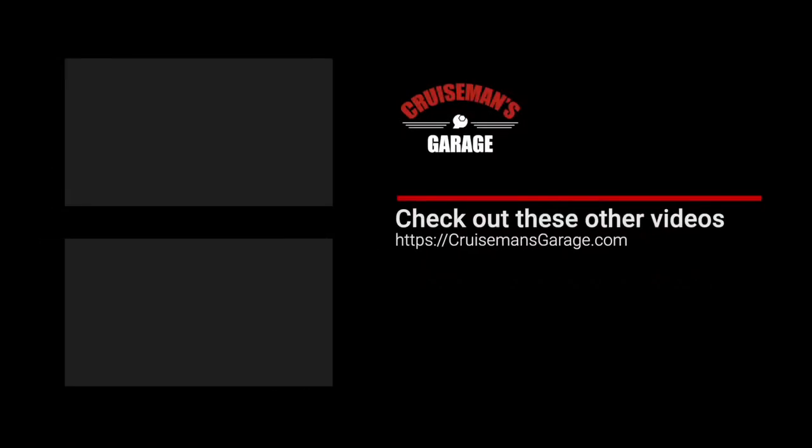I'll put a link in the description down below. Thanks again for joining me today. You guys have a happy Labor Day. Stay safe out there, ride safe. And let me know in the comments what you're doing over Labor Day. Thanks for joining me. If you enjoyed this video, please take a second to give it a thumbs up, and don't forget to click the subscribe button and that little bell icon so YouTube will notify you of new videos when they become available.